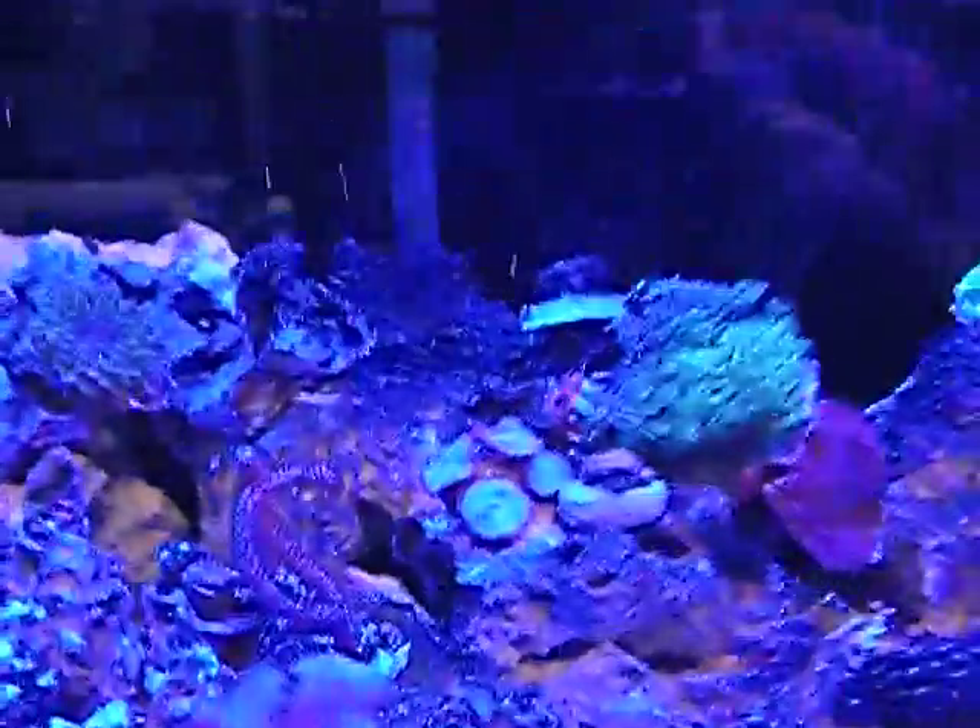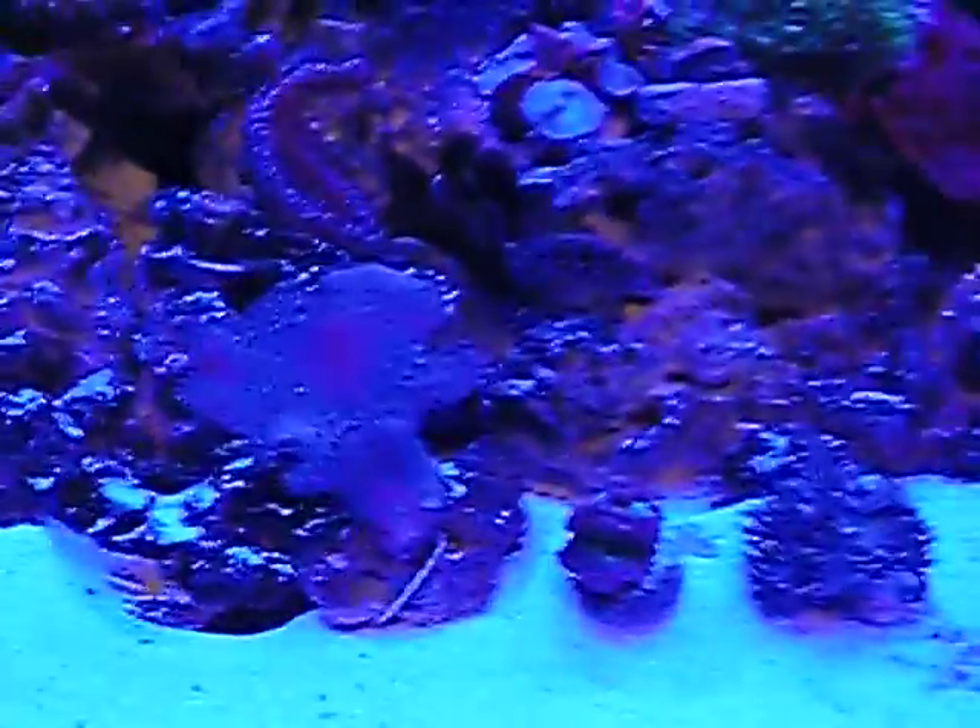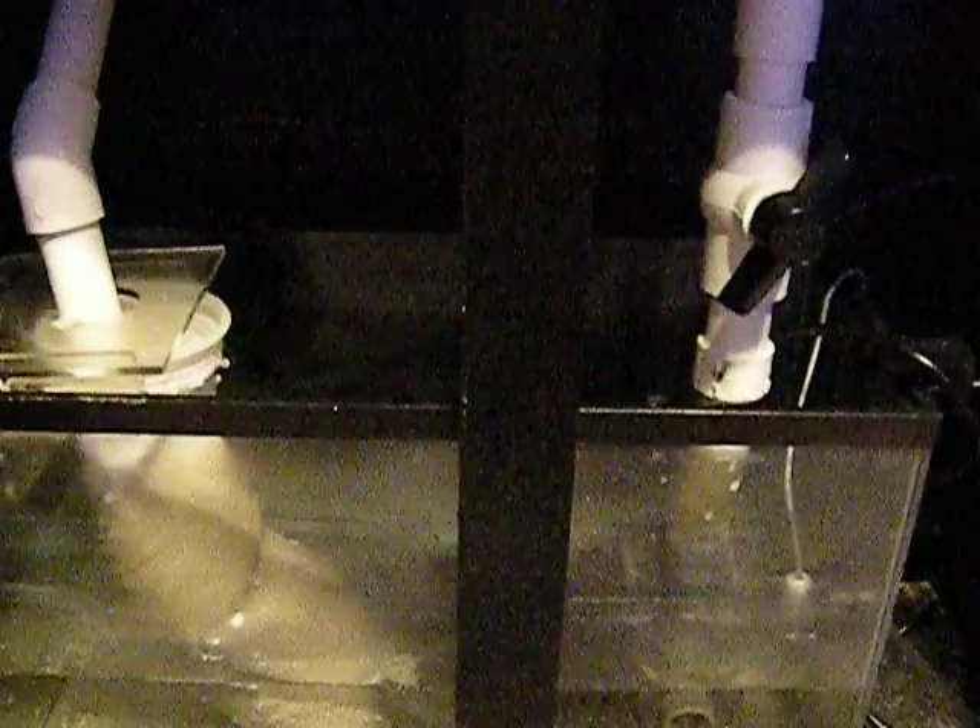Let's look underneath first. Very simple underneath. I hard-plumbed this one — just a filter sock and the Mag9. Very simple. No check valve, though, which is a problem. Gonna have to redo it and add it.